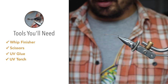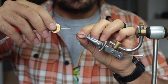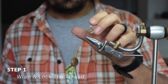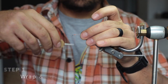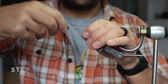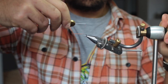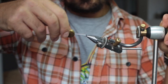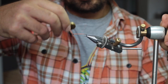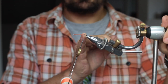First things first — start the fly by wrapping and locking in the thread. Cut off the excess, then go back to the eye of the hook and lay down a nice thread base along the whole shank. This thread base will enable your material to grip onto the hook instead of spinning around and causing problems. Take the thread right to where the bend of the hook starts.